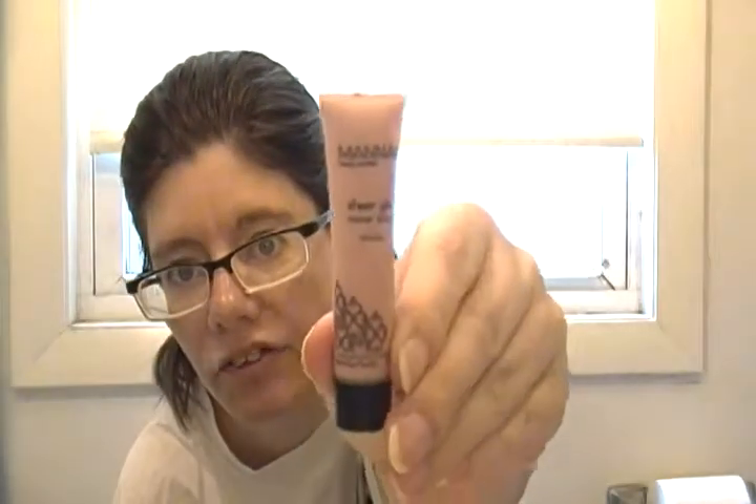I don't think there's any SPF in it — I'll look it up on the website. The next thing I got is the Manian Sheer Glow Shimmer Lotion. You can put this on your arm, add it with your moisturizer and put it on your face, or just put it alone on your body. I'm going to show you a little bit — it's a tinted color, looks like a pink tint.